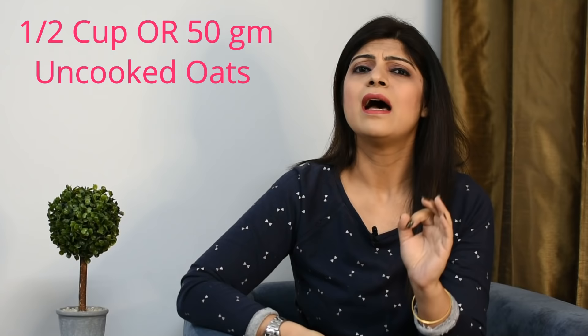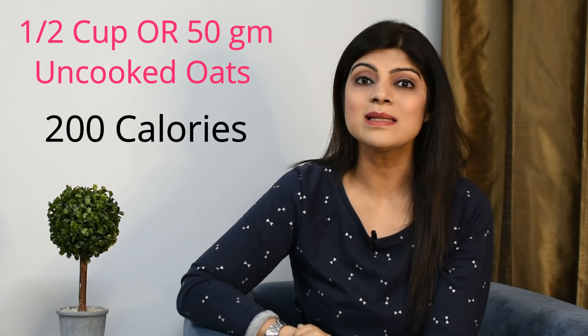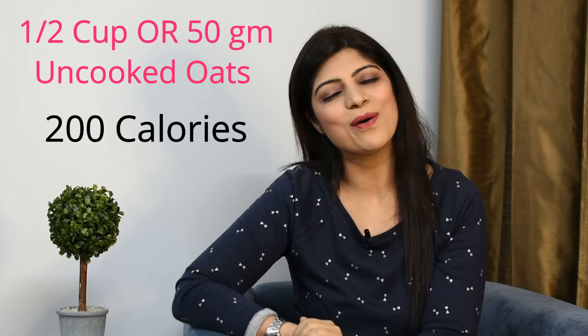And oats contain selenium, which is very amazing for thyroid patients. If we talk about half cup or 50 grams of uncooked oats, there are around 200 calories. You can take it easily in your breakfast or lunch. In dinner, you should avoid it.